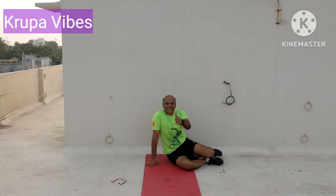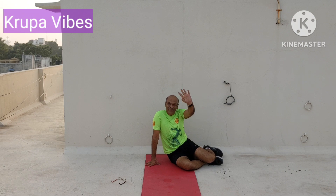So you have done all these wall exercises now. Hope you enjoyed doing along with me. Thank you very much. Bye-bye.